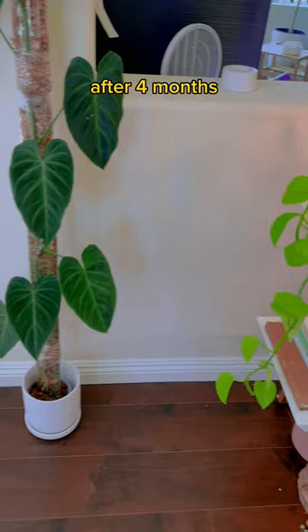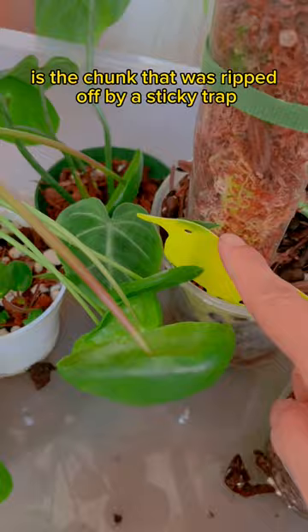And here's a preview of what it'll look like in a few months. But what seriously bugs me is the chunk that was ripped off by Sticky Trout. But it's fine — I'm totally okay.